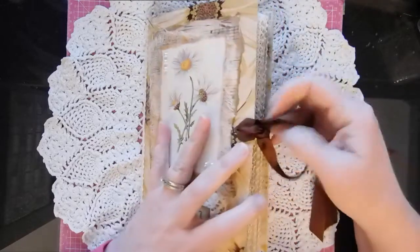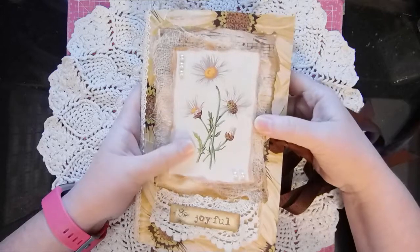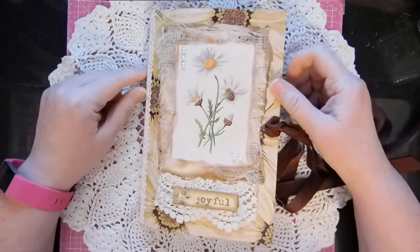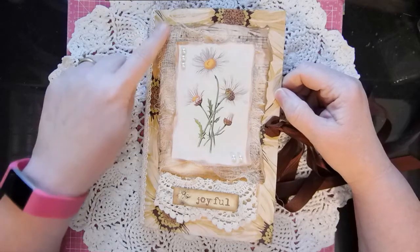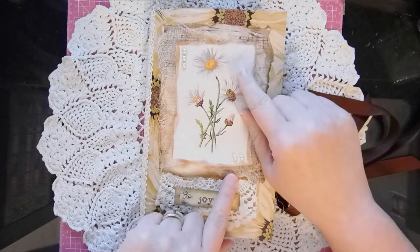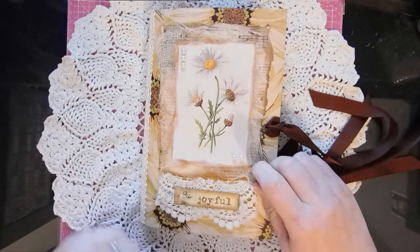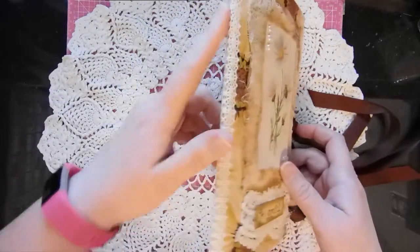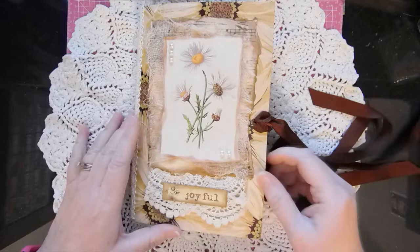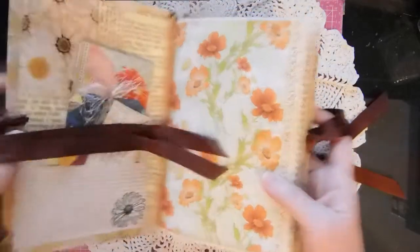It has a little grosgrain ribbon closure. The cover is a 9 by 12 envelope and I just covered it in some of the paper from the kit that I enlarged, and some music paper. I think this image is either from the kit or I got it on Pixabay — I'm not sure. I had a bunch of daisies that I collected, a little bit of flat back pearls, cheesecloth, a little bit of lace on the edge, some more cheesecloth and lace, and some words from the kit. I did mod podge the cover so it's a very sturdy cover.